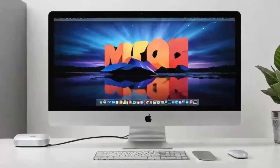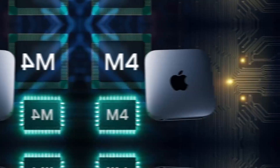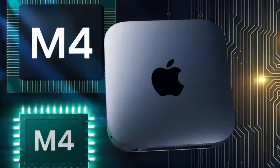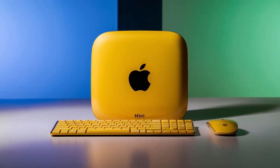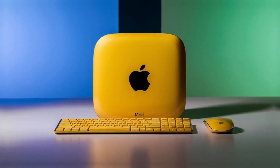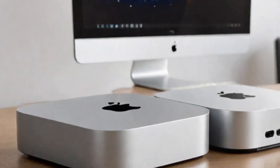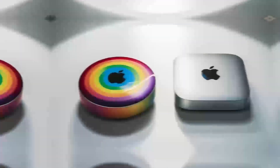In daily use, I found the hub to be really reliable. I plugged in an external hard drive and a monitor, and everything worked instantly without any lag or connectivity issues. For those who work in video or photo editing, you'll appreciate the 4K output, which ensures that you'll always get crisp, clear visuals. And if you're working with multiple displays, you'll be glad to know that the hub can handle that as well. It's just a really solid performer when it comes to handling multiple tasks at once.